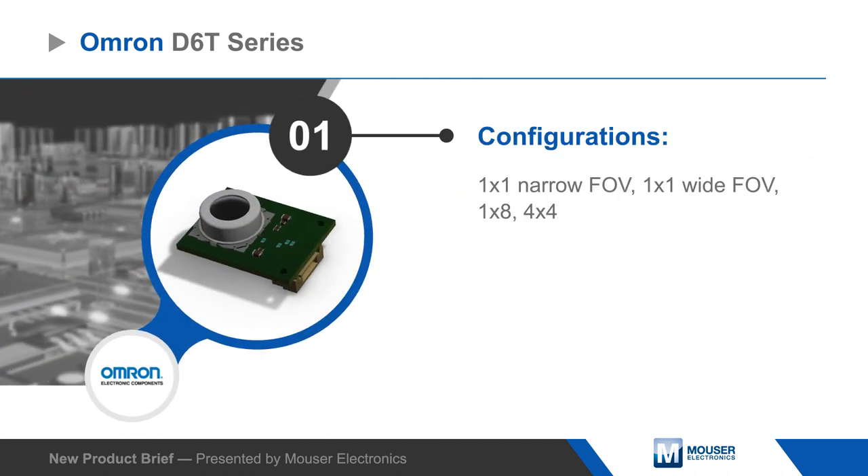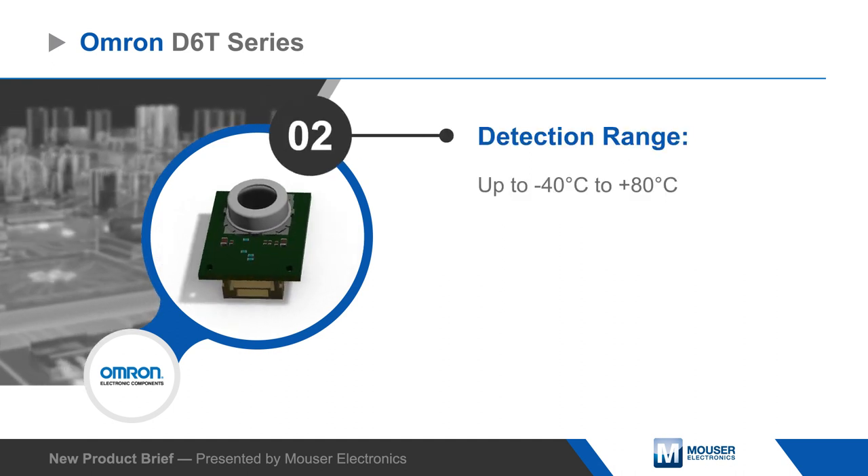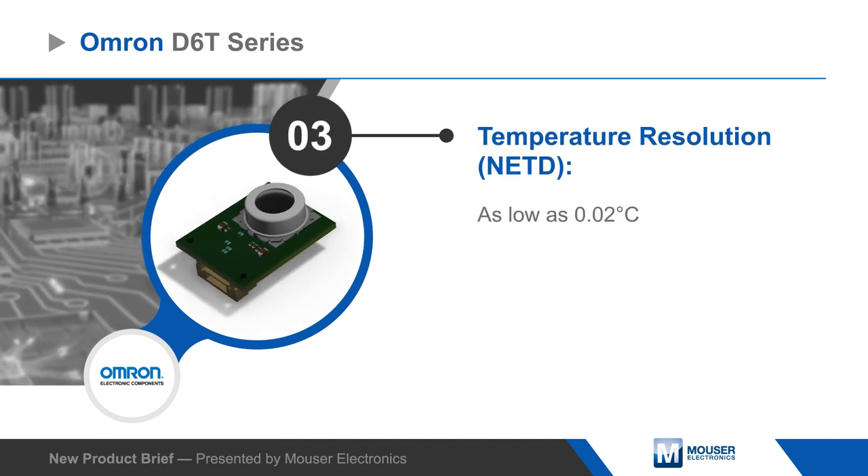Sensors are available to measure temperatures from negative 40 to positive 80 degrees Celsius, with resolution as low as 0.02 degrees Celsius and plus or minus 1.5 degrees Celsius accuracy.